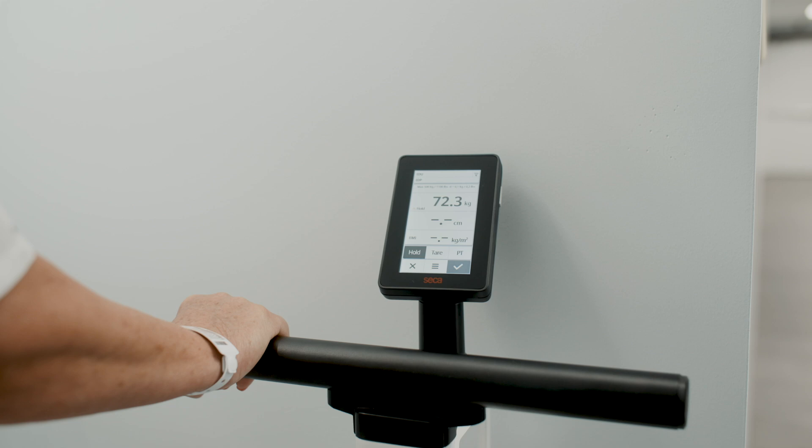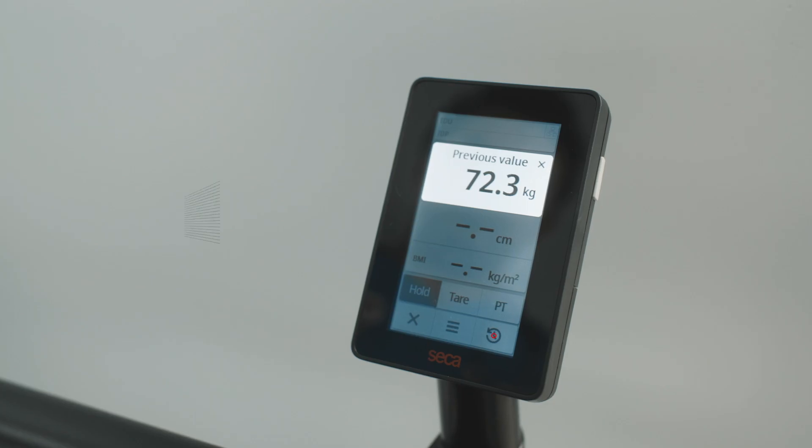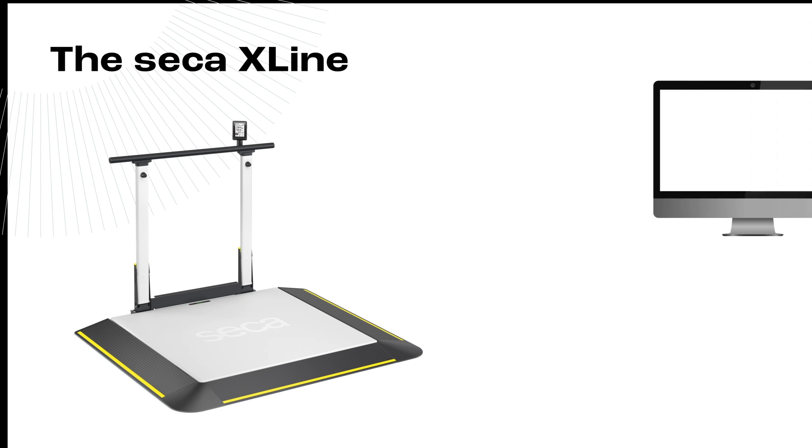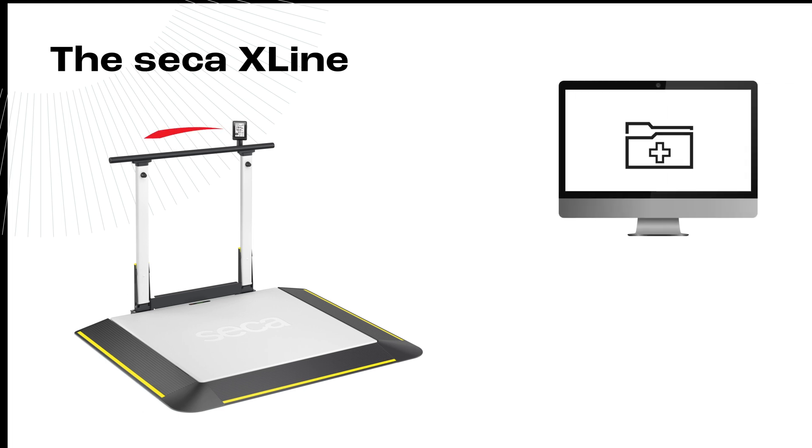A recall function on the device allows you to call up the last measured value even after the patient has stepped off the scale. But to truly safeguard your patient against transcription errors, you can send measurements directly to your EMR system.